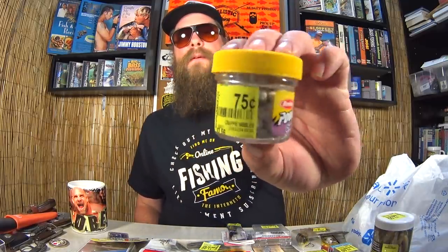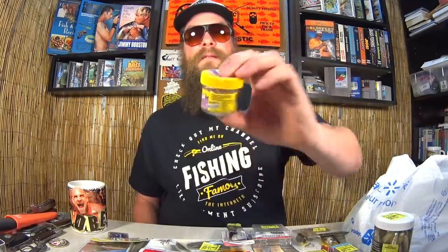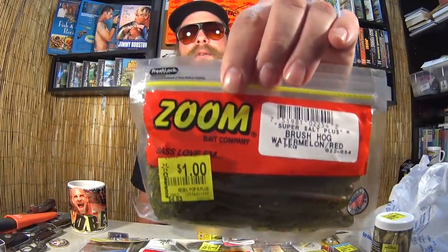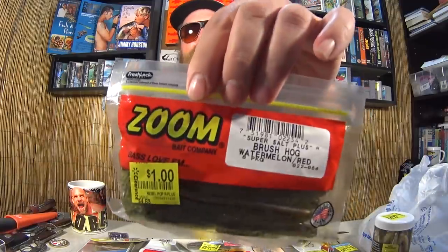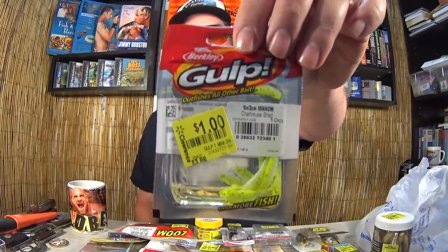Here we have some Powerbait Crappie Nibbles — everyone knows this one. 75 cents; I've had success with these last year, looking forward to using them again. Here we have Zoom Brush Hogs in Watermelon Red Flake, one of my favorites — great creature bait, especially for one dollar. Eight-pack, one dollar — that's a little over 10 cents each. What a deal. Here I have another pack of Gulp Minnow, one inch in Chartreuse Shad. A dollar — if I see Gulp Minnow for a dollar, I'm going to jump all over that.